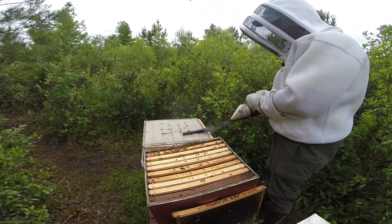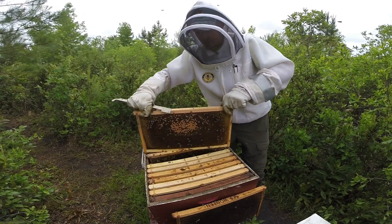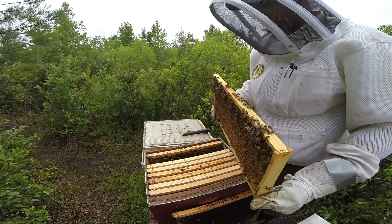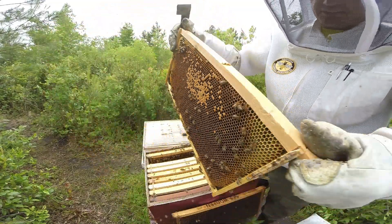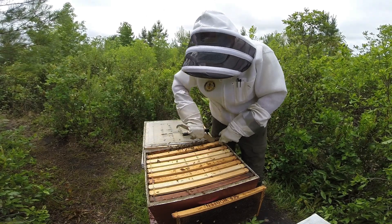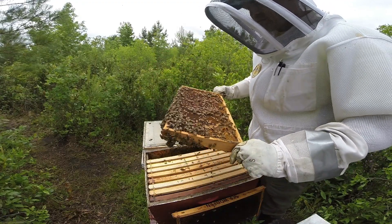I'm going to give them some smoke and just recheck the first two frames again, because that's where the queen will be — that's my gut feeling. This frame is looking decent, with eggs, pupated larvae, and a small patch of capped larva, but also a decent amount of capped larva that the bees have uncapped. That could also be a starvation thing — if they're not bringing in enough food, they will start to cannibalize capped brood. Now that I've thought of that, starvation is also a real possibility.